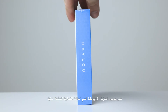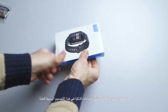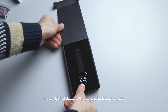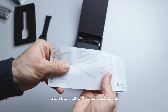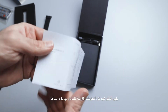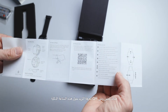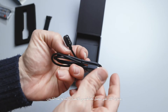On both sides of the package you can see the brand name. The smartwatch comes in a small simple package and includes the watch itself, a manual guide, and a cable to charge it. The manual has all the information you need and there's also a QR code you can scan to learn more. The cable has magnetic connectors.